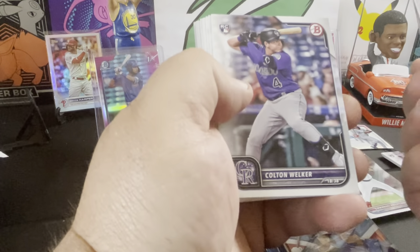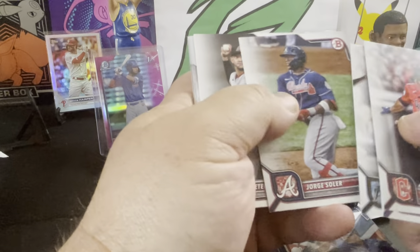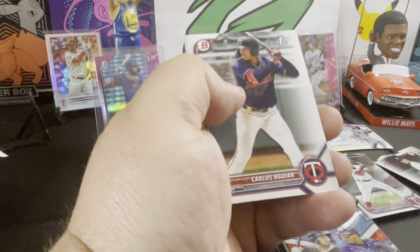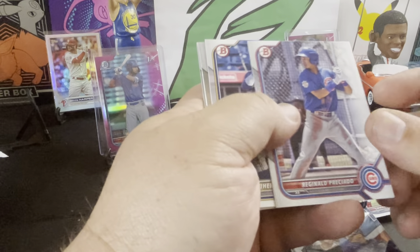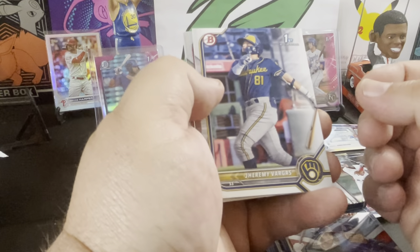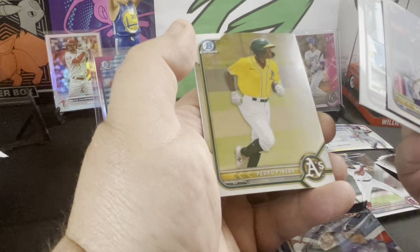We got Matt Manning rookie, Welker, Pool, Holes, Chisholm, Soler, Martay, Aguilar, Reginald Vargas, De La Cruz — rookie first — and Panetta.